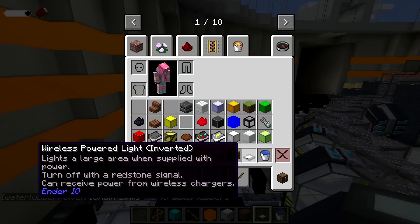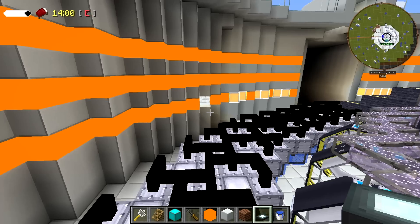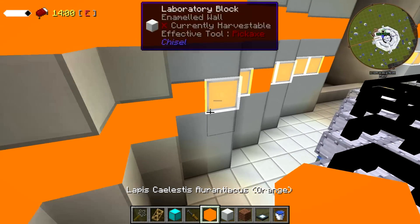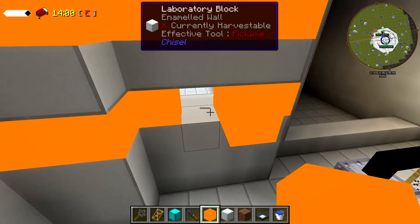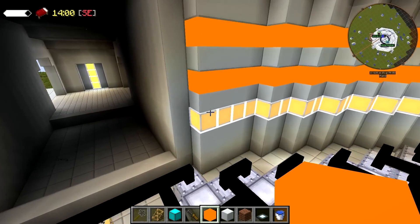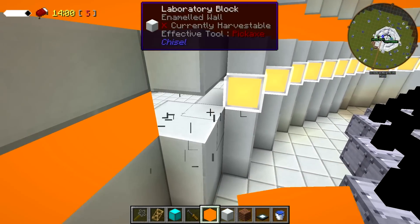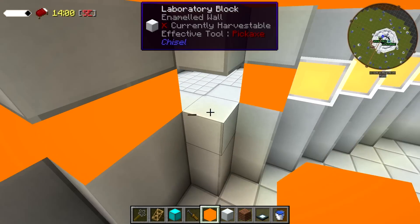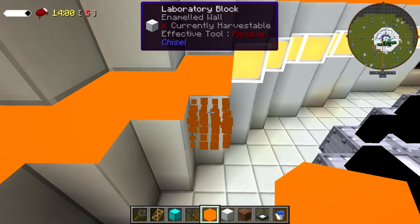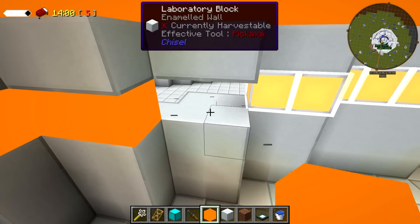Why is it inverted? Because when supplied with power it lights a large area - you scare it into showing electricity, we're surprising it with power! Lighting this main room is going to have to be done at night so I can see where it needs light without the sun shining through the dome. Is there some way to make it permanent night? We could use Draconic Evolution for that.